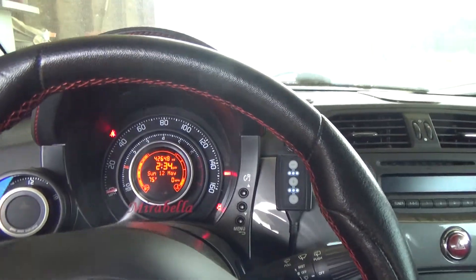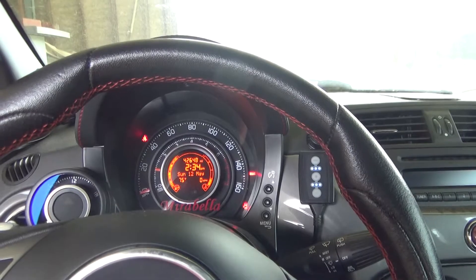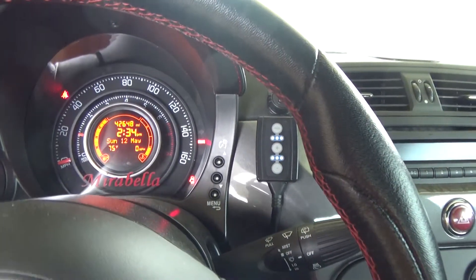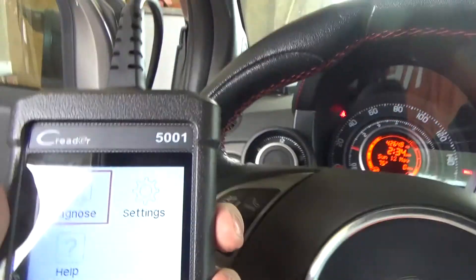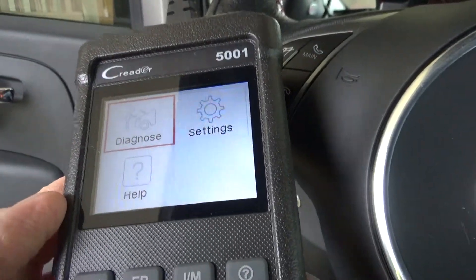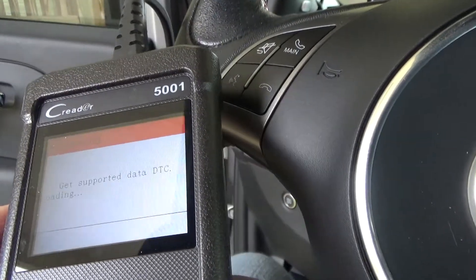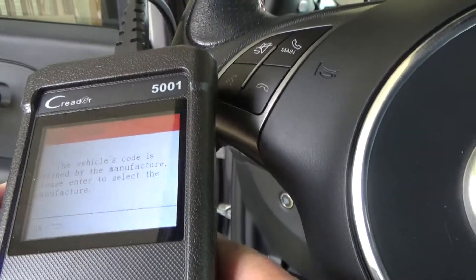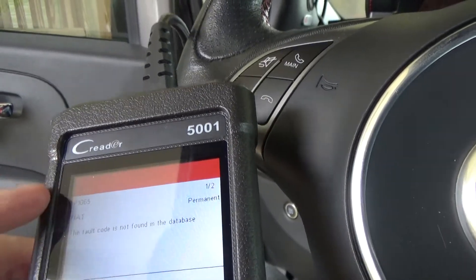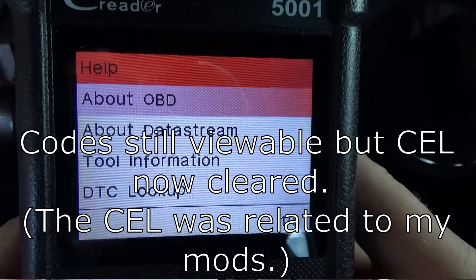Quick update: I was able to clear the codes. I hooked the reader up to one of my laptops, did the updates, and after the updates I was able to erase the codes perfectly fine. Another thing I want to show you — with my vehicle I have to specify the make, but you can see the different codes on screen, and if you want, you can actually look up those codes using the onboard computer built into the reader.